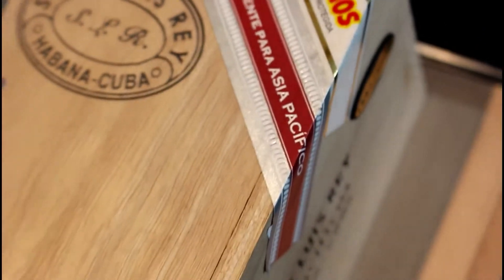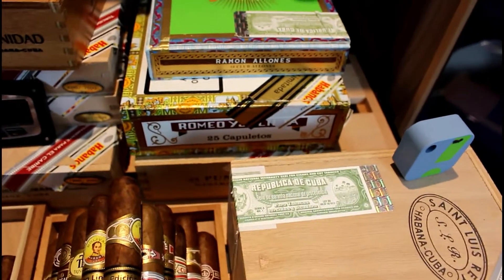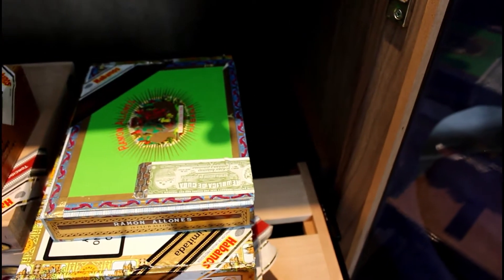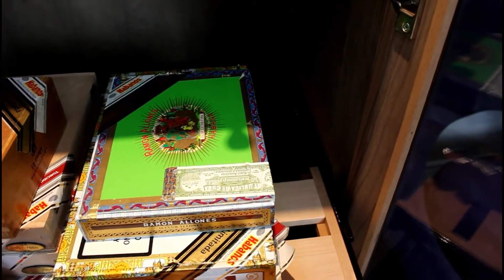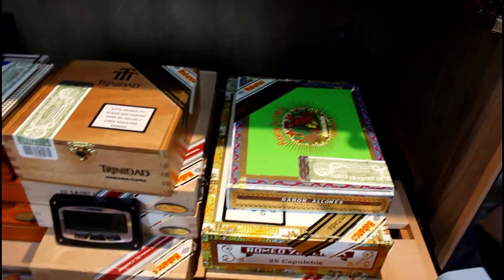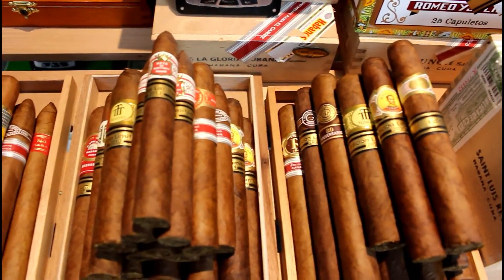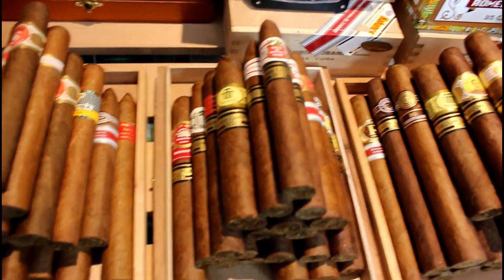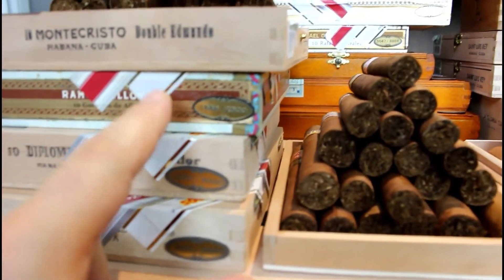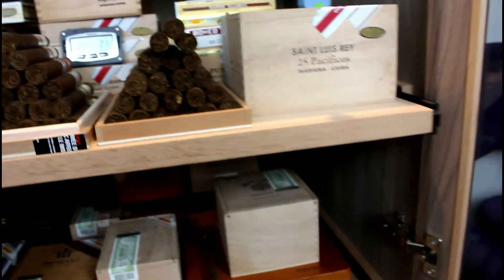It'll be 10 years next year, so we'll save that. Some of the boxes you've already seen — with the exception of the Canada regional release, which you haven't seen yet. And here are some of the singles and the way that I stack them. This Canada release, we'll get a look at that later on.